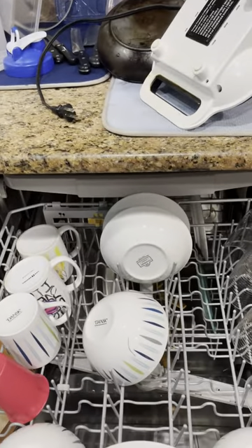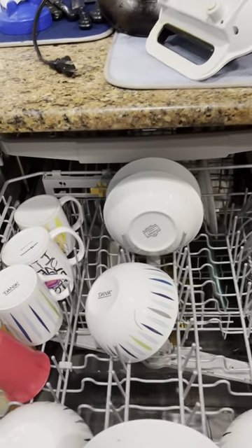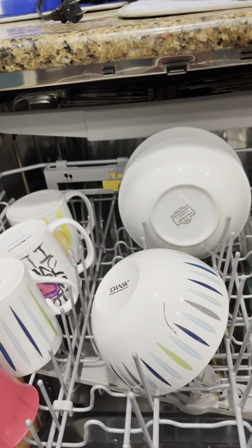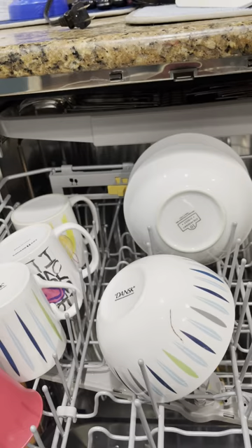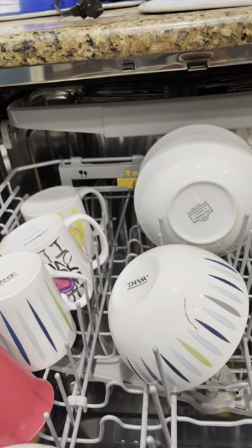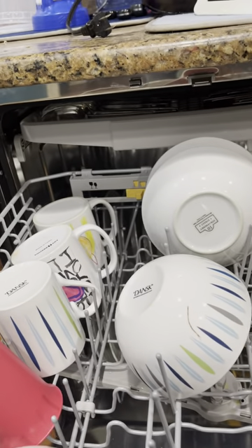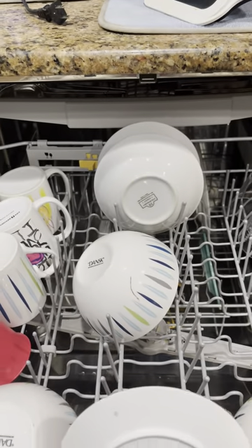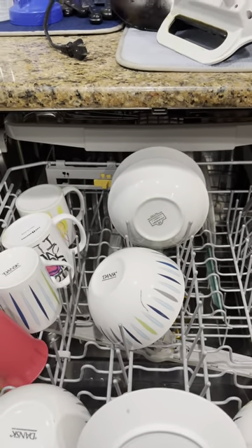Hi, I'm showing off my Samsung dishwasher with Stormwash. This happens to be model number DW80B7070US and I'm really doing this video to show off some of the flaws in the dishwasher.